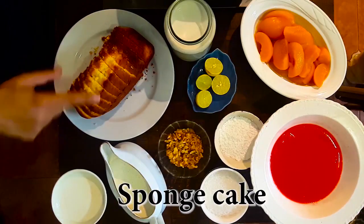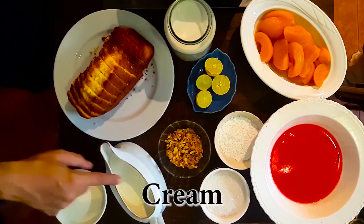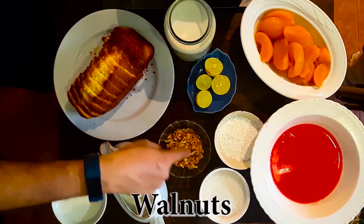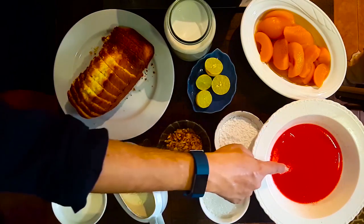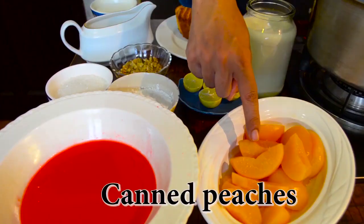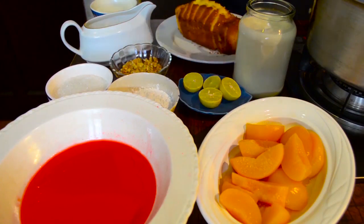You need a slice of sponge cake, fresh cream, cornflour, sugar, jelly, peaches, lemon (nibu), and last but not least, milk.